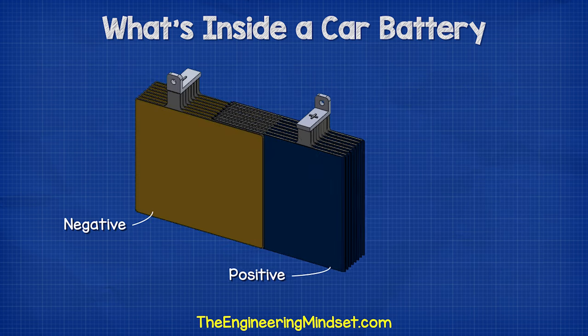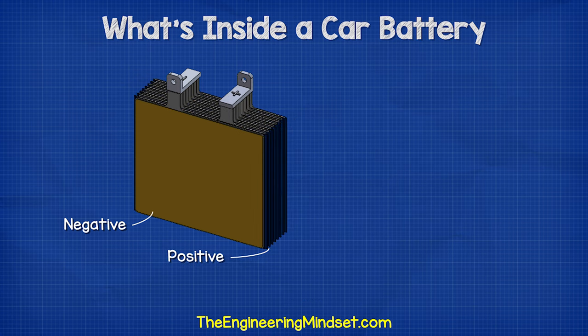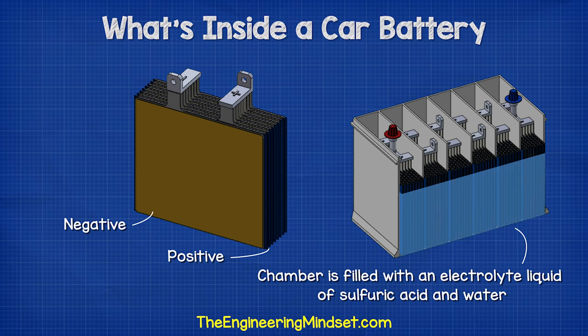The positive and the negative plates sit between each other with a small gap between each plate. The chamber is then filled with an electrolyte liquid of sulfuric acid and water — hence the battery is called a lead-acid battery.